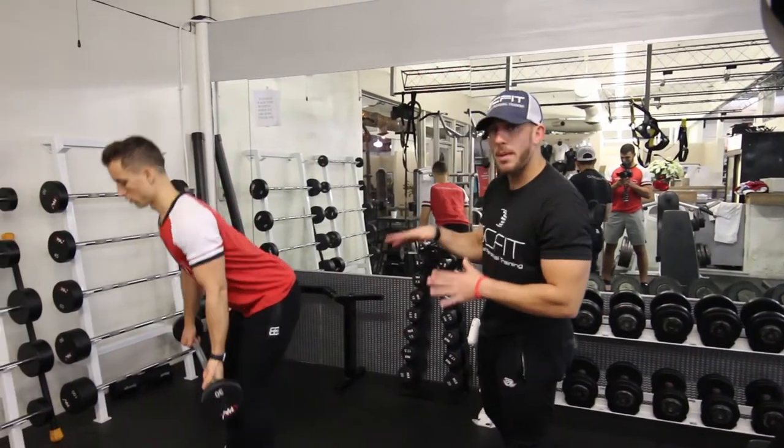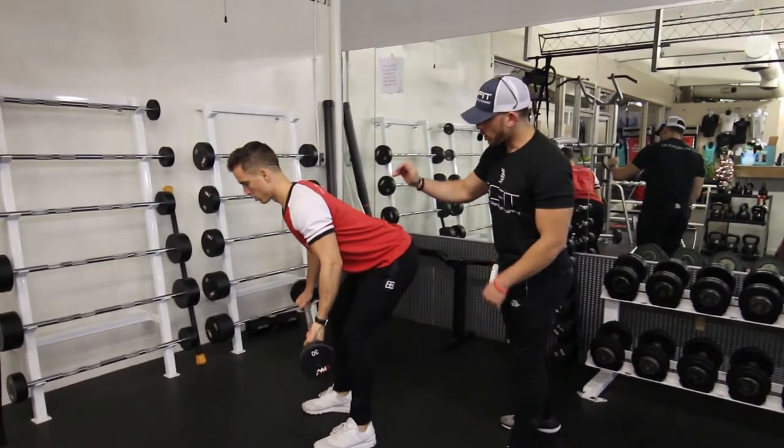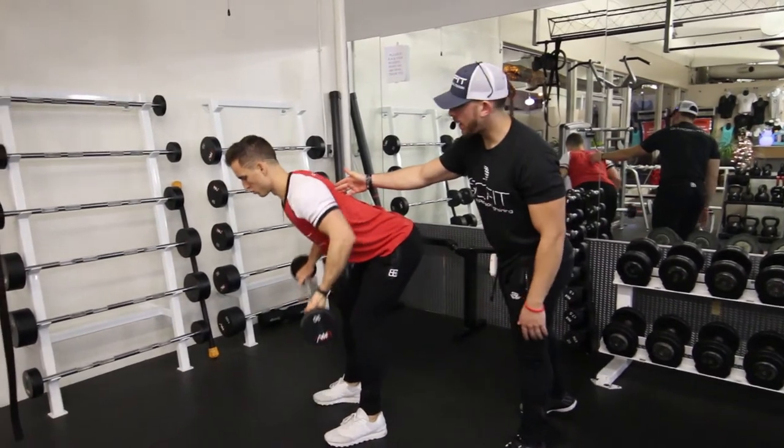This exercise is the barbell bent over row. This is going to work your back. You're going to want to get into an RDL position — hips back — and then keep your back parallel with the ground.